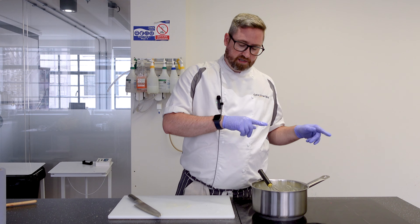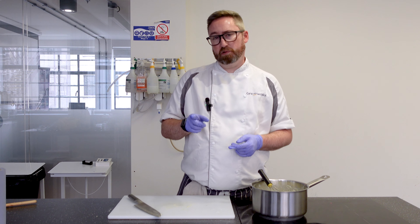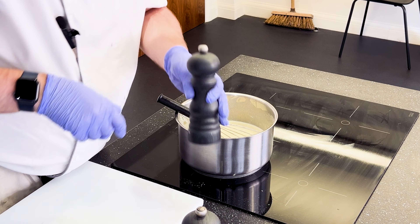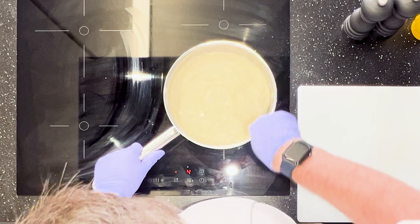So the bechamel has been cooking out now for about five to seven minutes until it's nice and thick enough to the consistency you want. Now what we're going to do is start adding the seasonings. I'm going to add a little bit of salt and pepper and a tiny bit of mustard just to give it that kick — this will cut through the plainness of the butter and the milk. We'll mix this in.